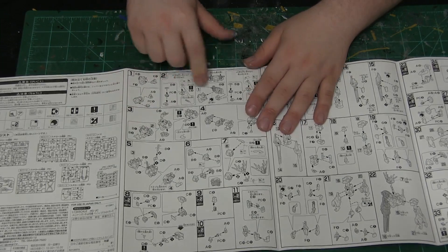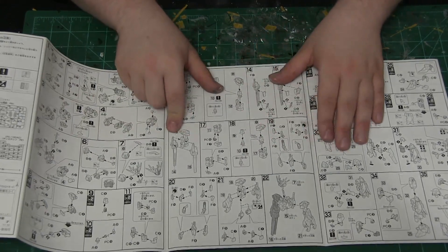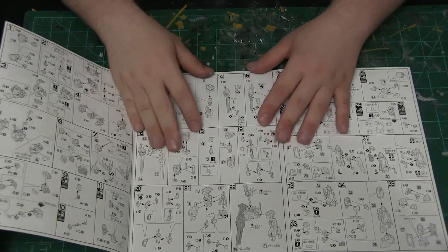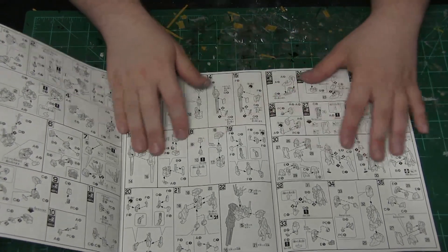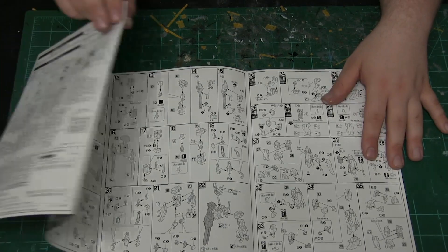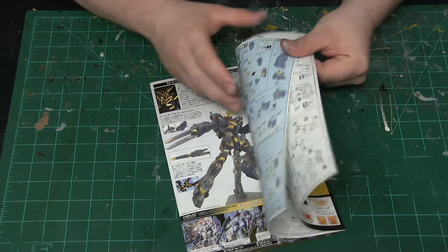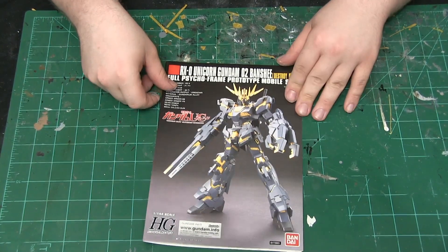It's a standard step-by-step covering the torso, head unit, blaster for the arm, and how its claw arm works. It has very unique weapons compared to most Gundams — more appendage-style weapons. Then legs and arms are going to be built similarly to the Gundam Unicorn. There's a nice back art depiction as well. That is basically the entire instruction manual for the Gundam Unicorn Banshee.